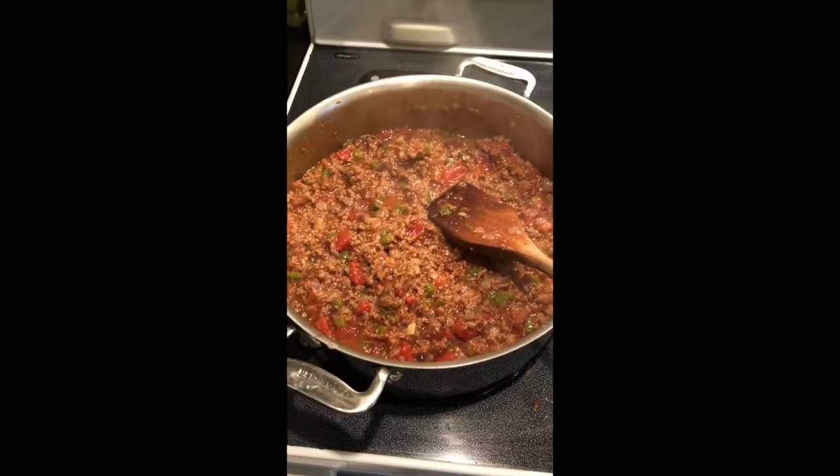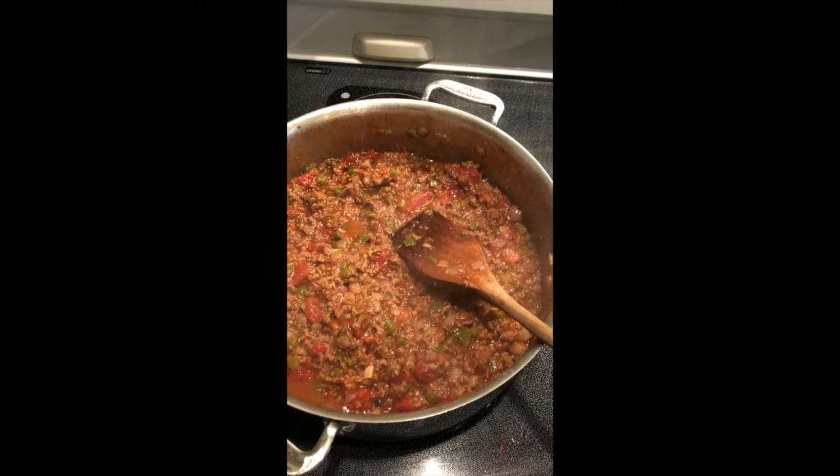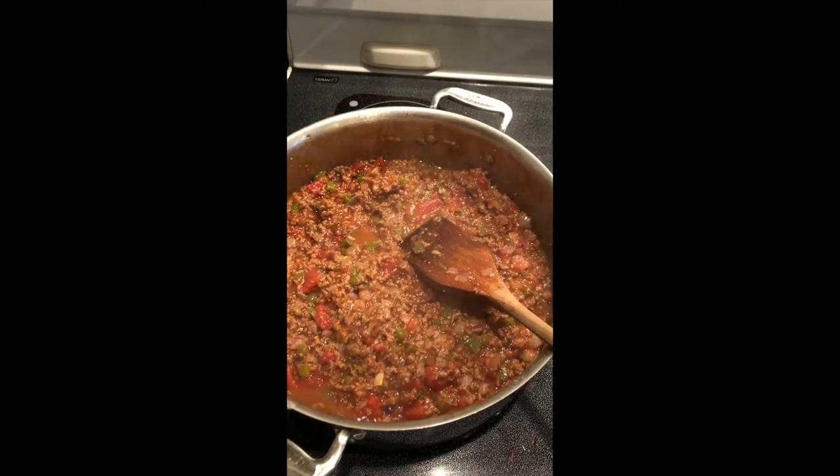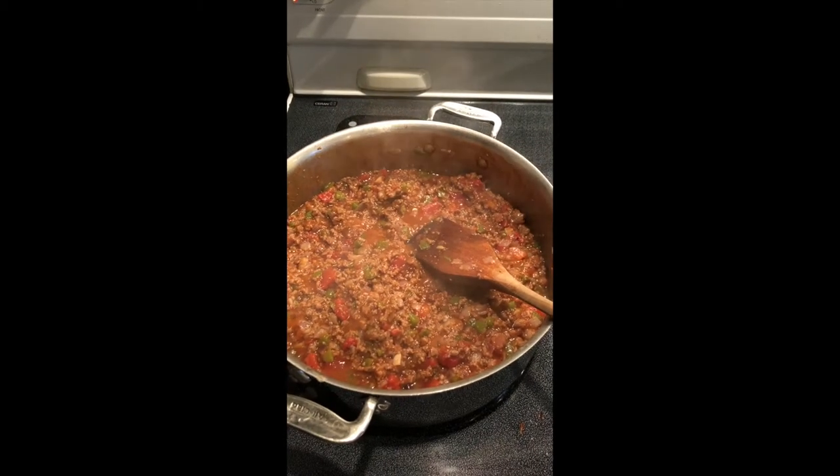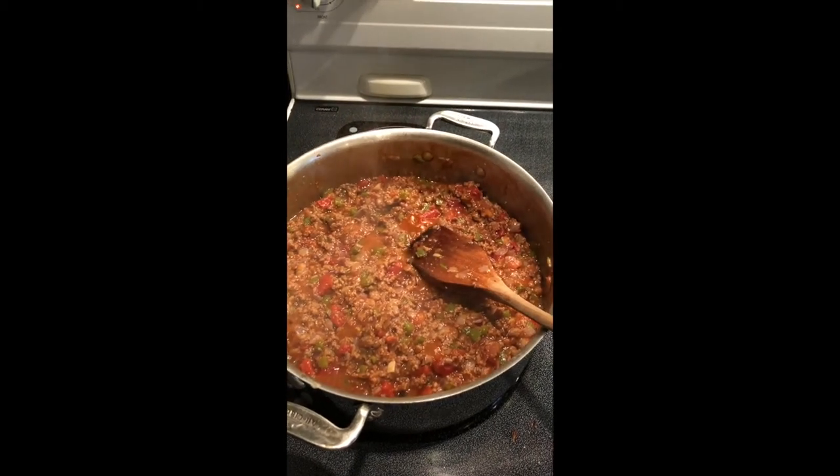We're even going to incorporate some green chilies into this to give it a really nice flavor. This will taste better than any sloppy joe mix out of the can or powdered mix that you can buy in the store.